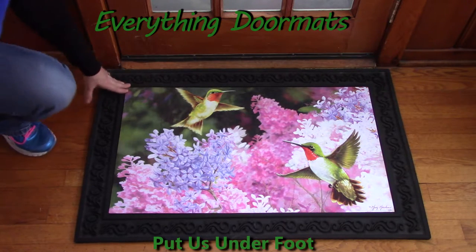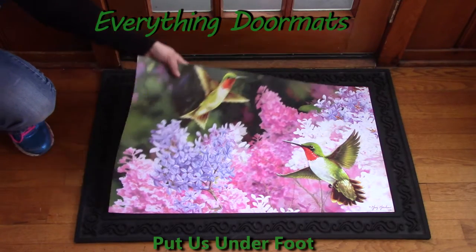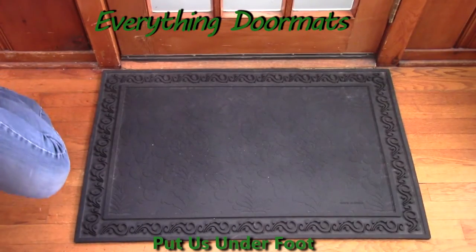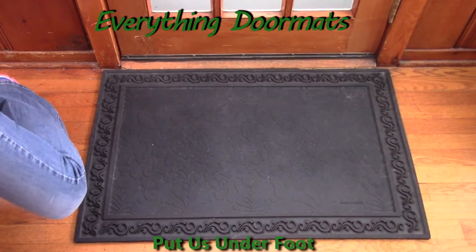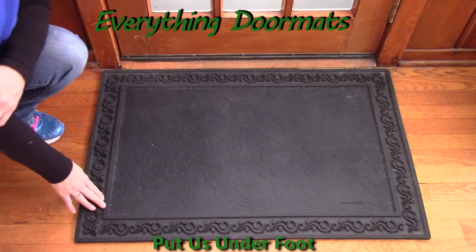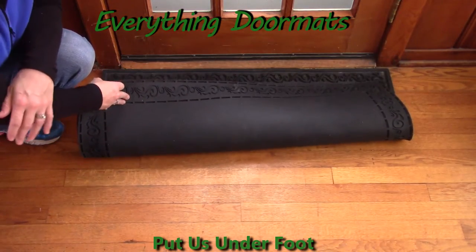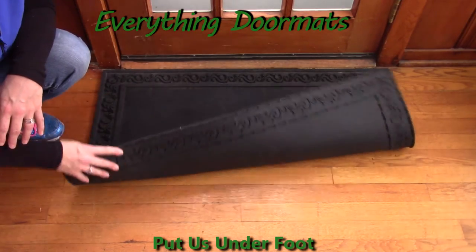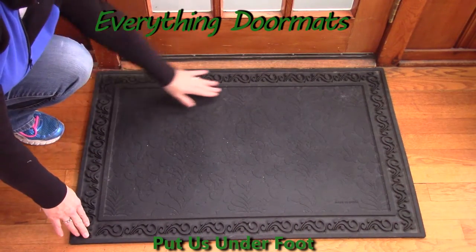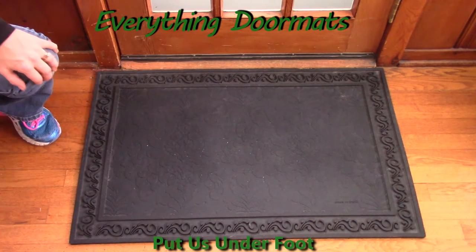Another great feature about these insert mats is you can interchange them, and it's very easy to do — you simply just lift out the insert mat. I like to interchange mine a lot; I drive my family crazy with how much I do it. The tray itself is also made out of rubber so it's not going to slip and slide. I have mine on a hardwood floor and it doesn't move around unless I'm physically moving it. There's a nice border where the mat actually sits down inside the tray.